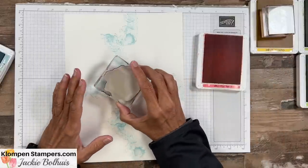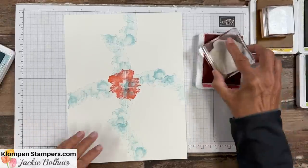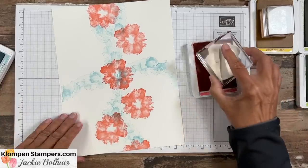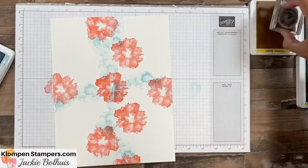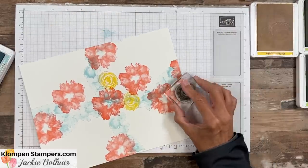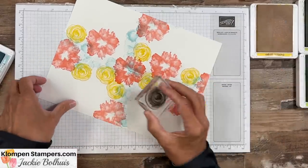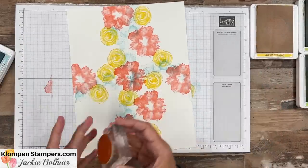We'll start with Flirty Flamingo and my largest stamp, going right in the middle. You can see those score marks. I'm going to just randomly stamp some of these up and down. There's no right or wrong to this — just play and have fun. Then let's grab the little bit smaller flower and with this one I'm really just trying to fill in a little bit. You can overlap, but you don't want to overlap too much because it might muddy your colors.